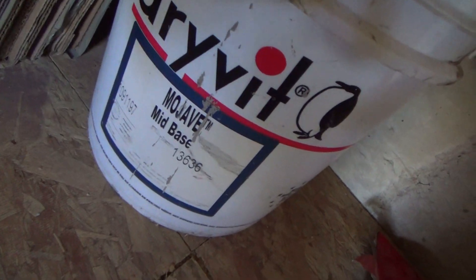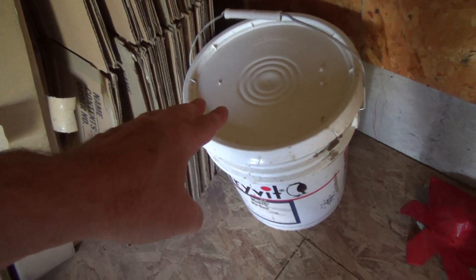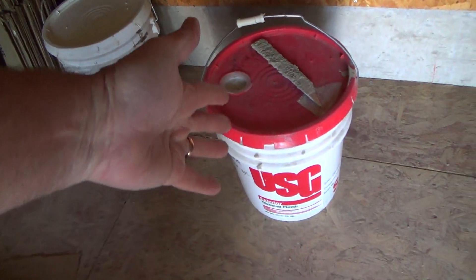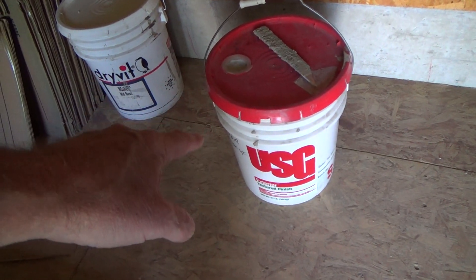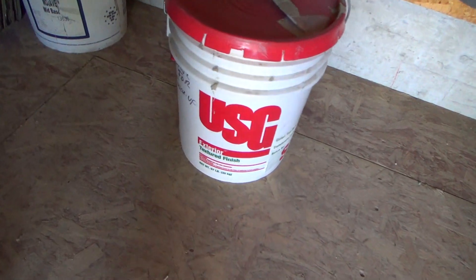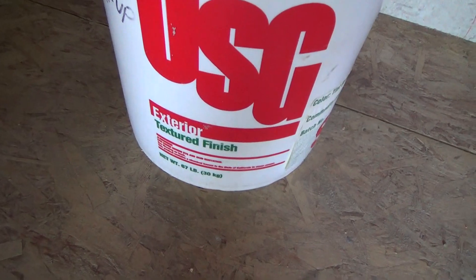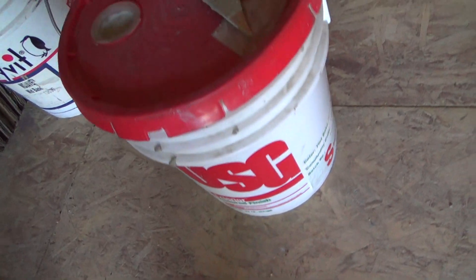This is Stucco Patch 2 — this one's called Drive-It — and that just happened to be the color Mojave. This was a little bit darker, so I don't know if that was when they built the house years ago. Maybe three or four years before we purchased the house, they decided to use this on the exterior when they repainted, and they used USG Exterior Textured Finish for the stucco patch and put some paint in it too. There are different ways for stucco patching — this isn't the only type they have — but this stuff works really good. If you ever get a chance: Drive-It and USG Exterior Textured Finish. It works out just mighty fine.